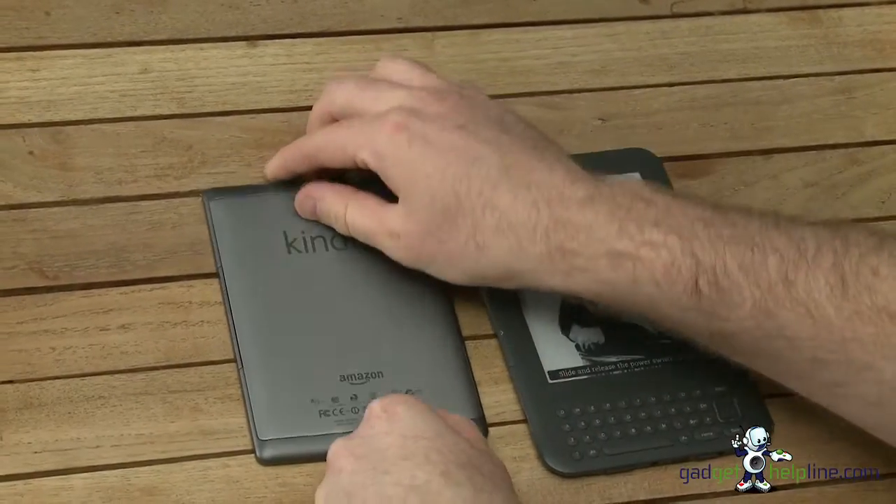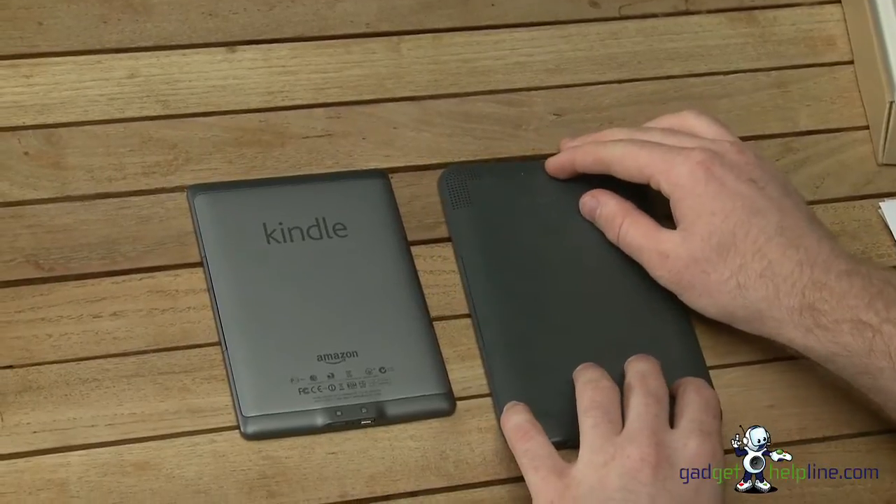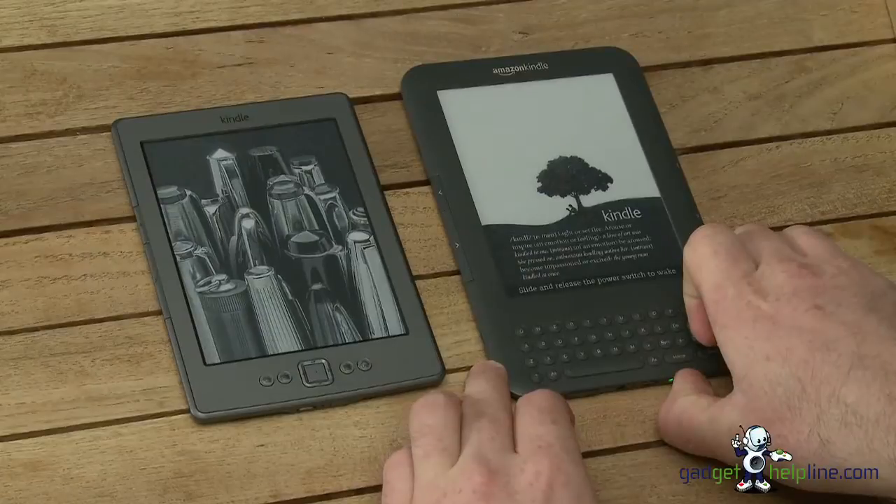Have a look at the back of it and the design of the two. Basically Amazon have gone out of their way to simplify the device so that it's just an e-reader, and this is the budget version of it.